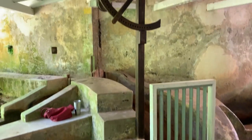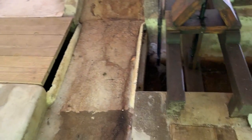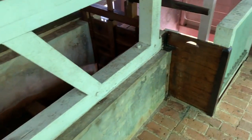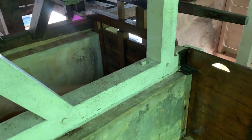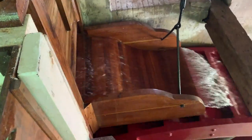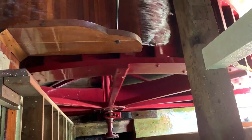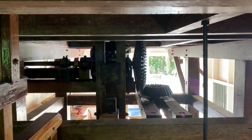Water comes from over there. That opens up the guillotine. It comes down through here, goes down here, and then it goes down here. And that's turning the gears over there that are making that go around.